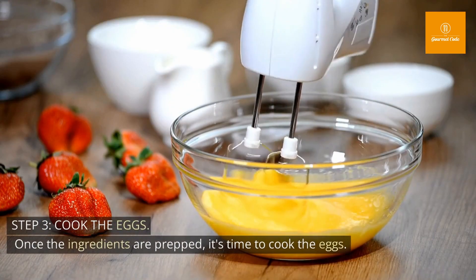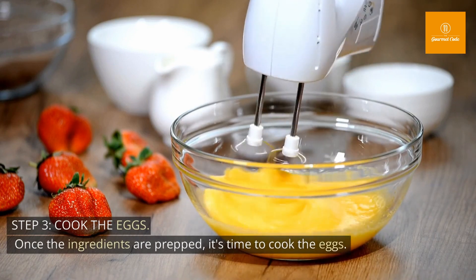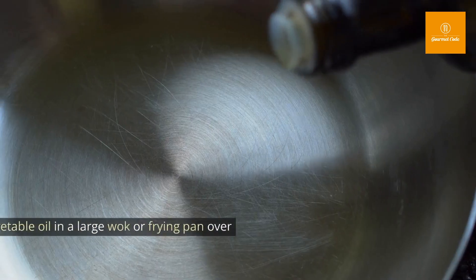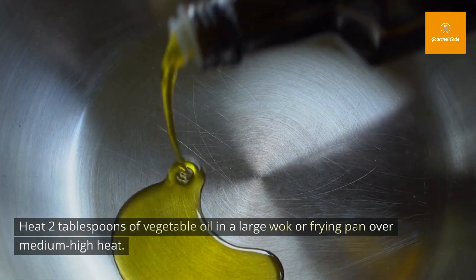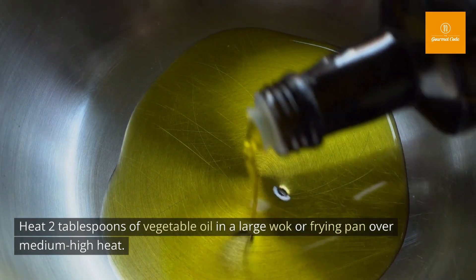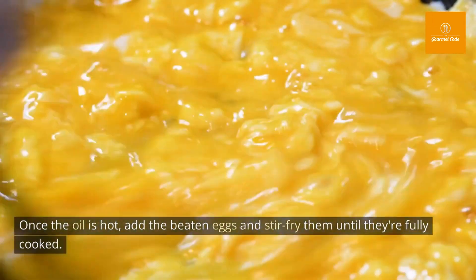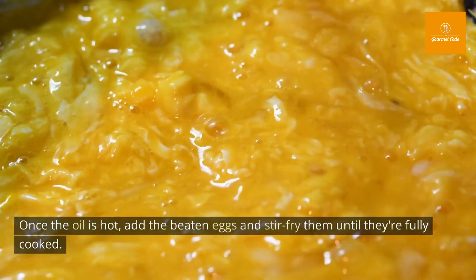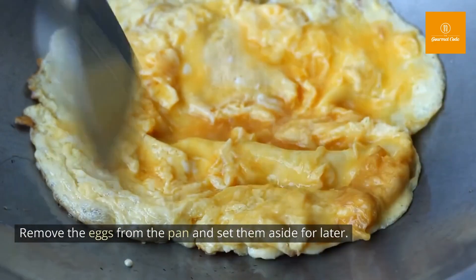Step 3: Cook the eggs. Once the ingredients are prepped, it's time to cook the eggs. Heat 2 tablespoons of vegetable oil in a large wok or frying pan over medium-high heat. Once the oil is hot, add the beaten eggs and stir-fry them until they're fully cooked. Remove the eggs from the pan and set them aside for later.